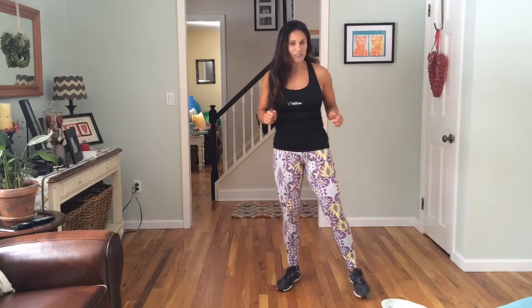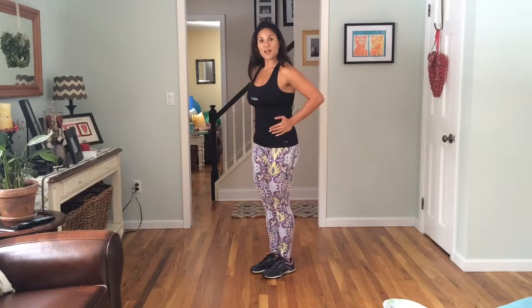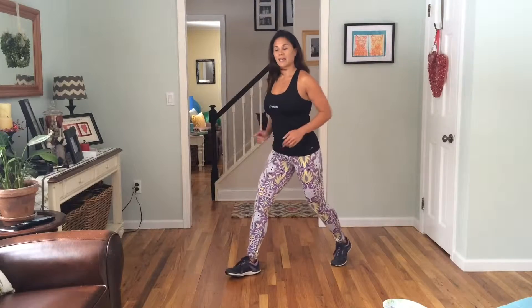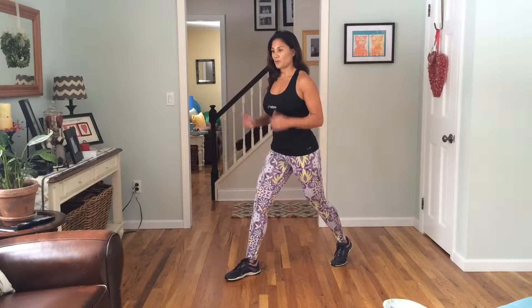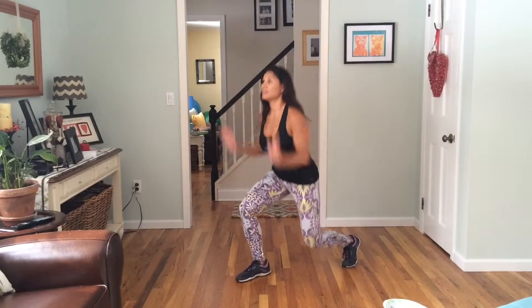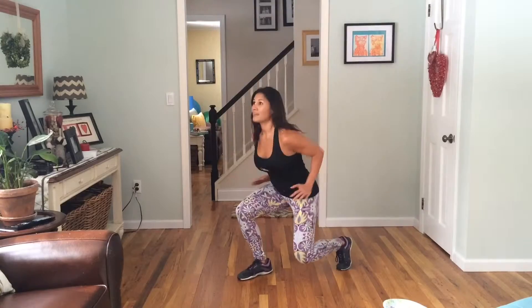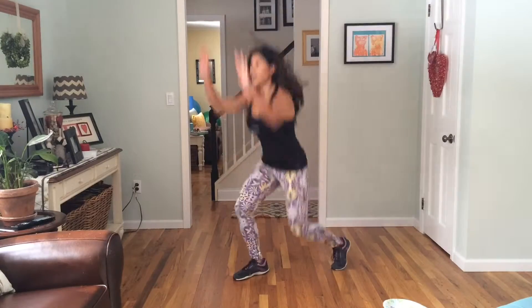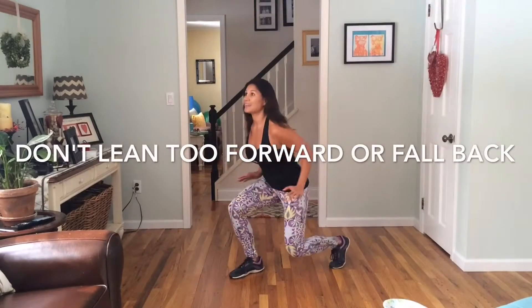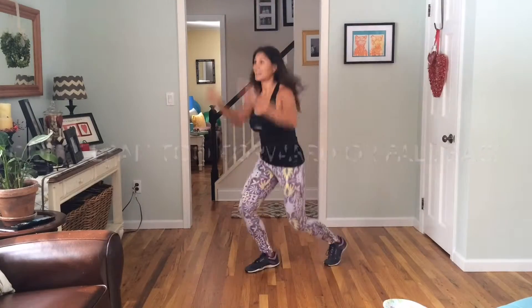Let's go. We're going to start with some jump lunges. Right foot forward, left foot back, and we're going to use the arms a little bit. We're just going to lunge down and push up. One, two, three, four, five, six — abs tight — seven, eight, nine, ten. Good.